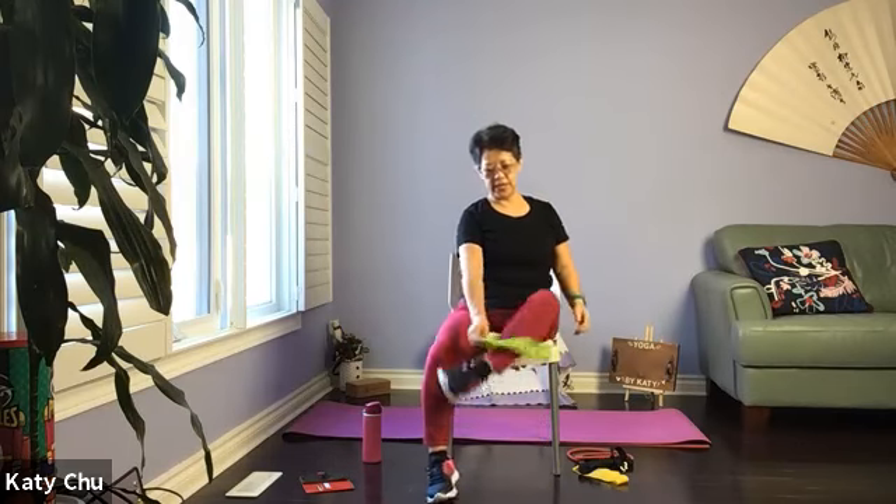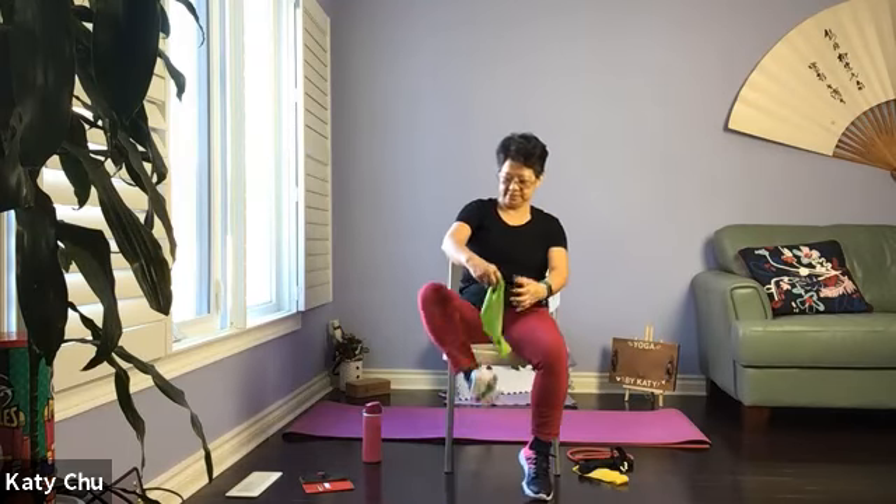Let's do another four, three, two, and one. Very good, switching side. Take your time to set up. Palm facing up, tuck the elbow close to your body, and pull it up.